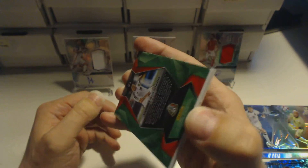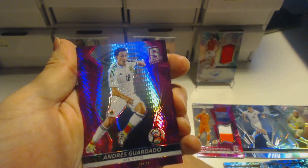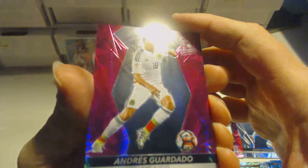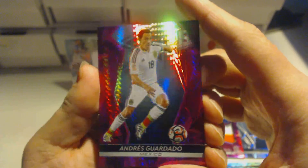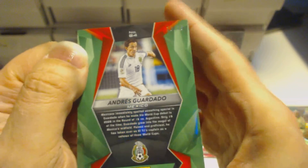Moving on to the final card of the pack opening — it's going to be an Andres Guardado. It is a pink one, a purple-pink colour for Andres Guardado from Mexico and PSV. It's numbered something reasonably low — 25 out of 25 for that Guardado card.